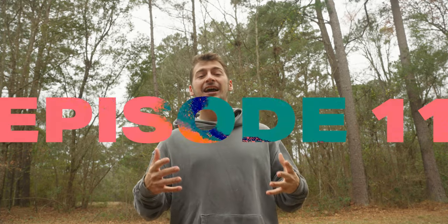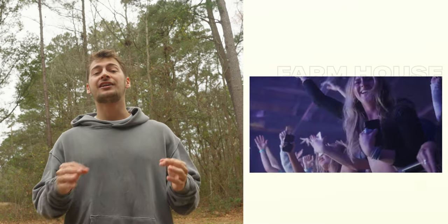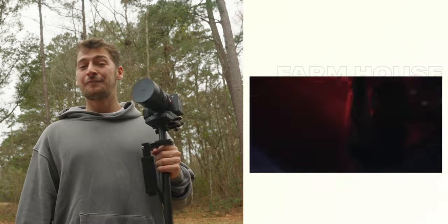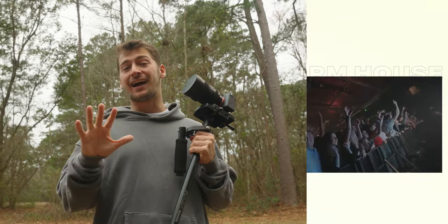Welcome back everyone, hope you guys are all having yourselves a day. This is episode 11 of a 13-part series where I take you through every step of creating an attention-grabbing nightclub after movie slash party video. Today we're talking about why I've been using the Glidecam for the past five years instead of DJI's latest electronic gimbals, through the eyes of a concert videographer slash nightclub video guy.